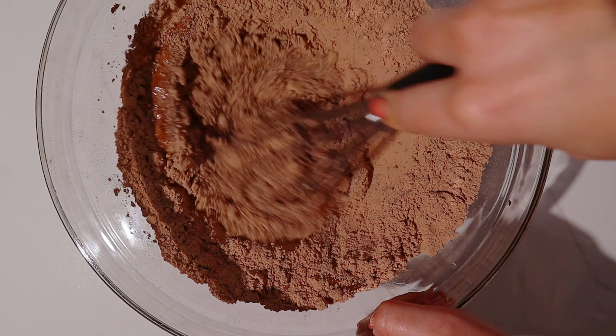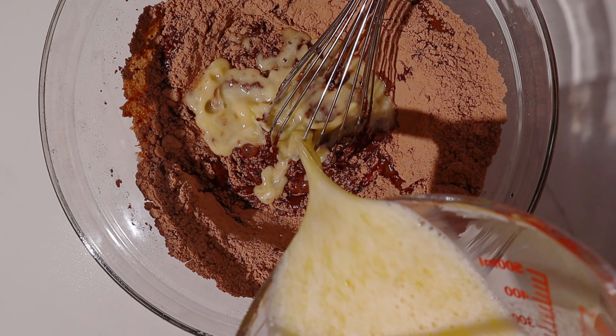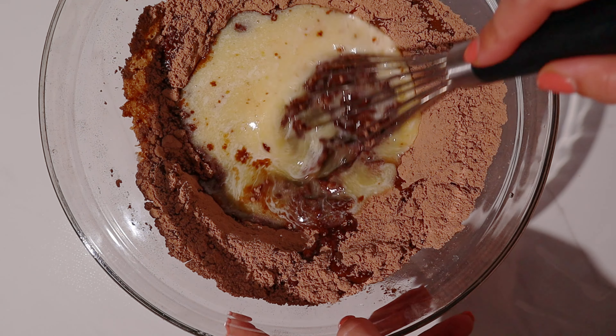Then stir until you realize that you forgot an ingredient. Yep, that's about right. And instead of using the recommended amount of oil, swap it for butter.